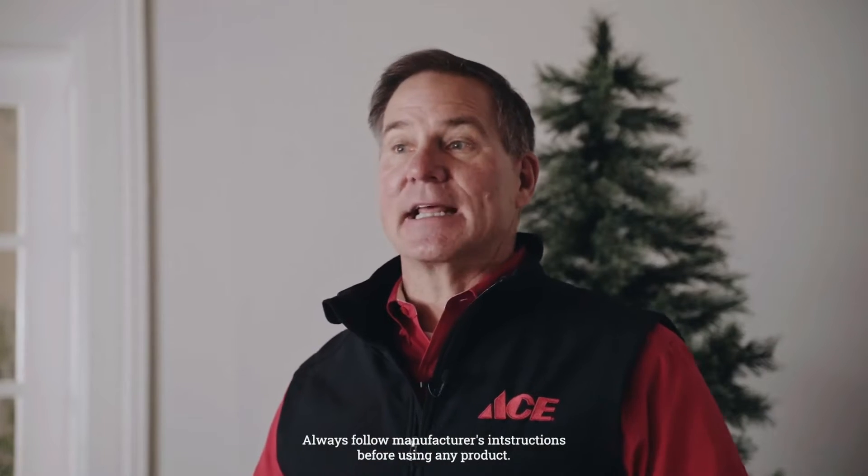Happy Holidays! Hi, I'm Lou Manfredini, Ace's Home Expert, and in today's video we're going to show you how to hang holiday lights on a Christmas tree. Let me show you how it's done.